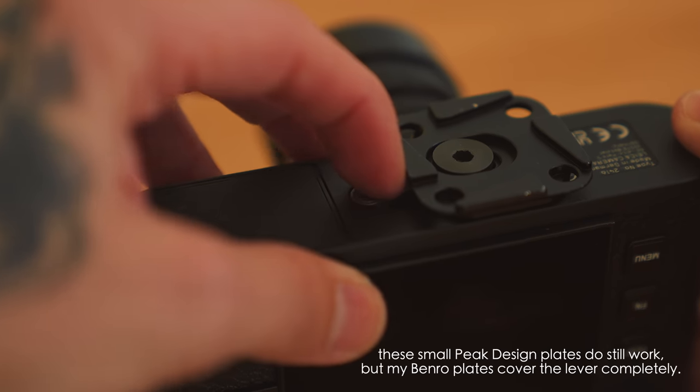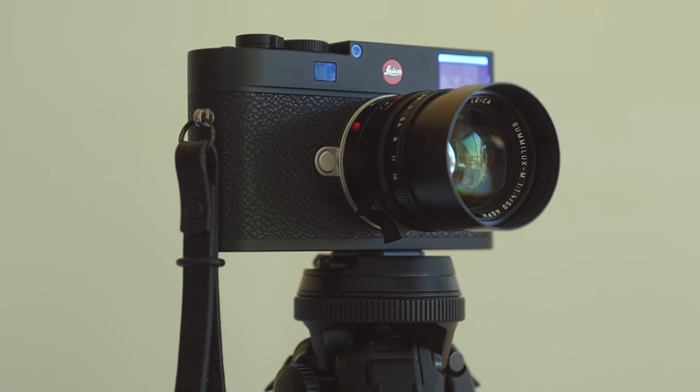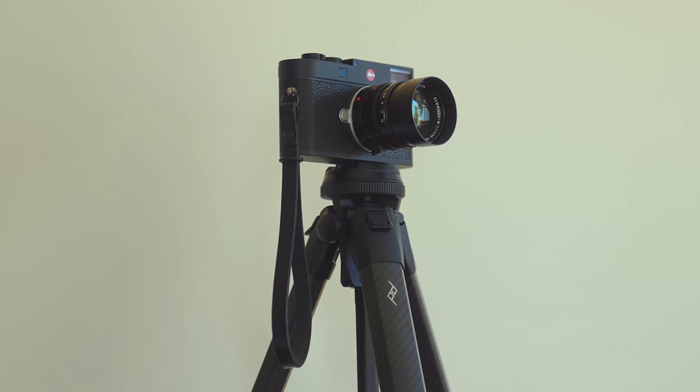One thing to note: the quarter-20 tripod mount on the bottom of the camera is right next to the lever used to release the battery. So if you use a tripod plate, a camera strap, or a harness system that uses the quarter-20 mount, that's something to keep in mind. Personally, my stills cameras don't have tripod plates on them at all times, so it wouldn't be an issue for me — but I understand for some people that would definitely get in the way.